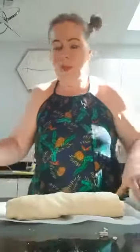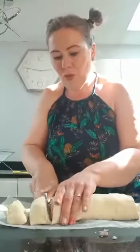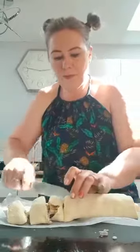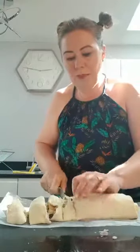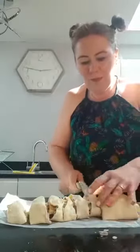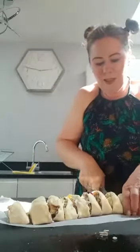Next I need my knife — which I did have here but someone took and used — and I'm going to cut it into strips. One, two, three, four — it's getting a bit sticky — five, six, seven, eight, nine. I've cut it into nine pieces.